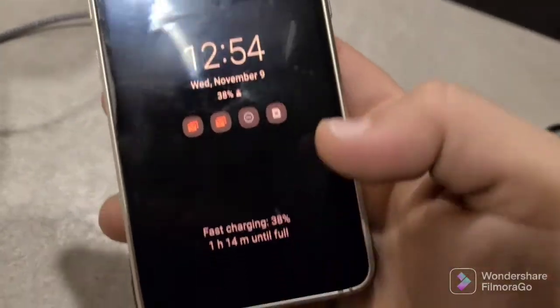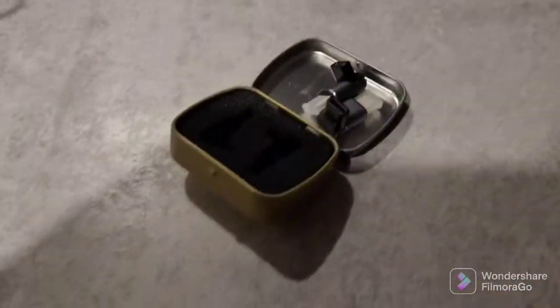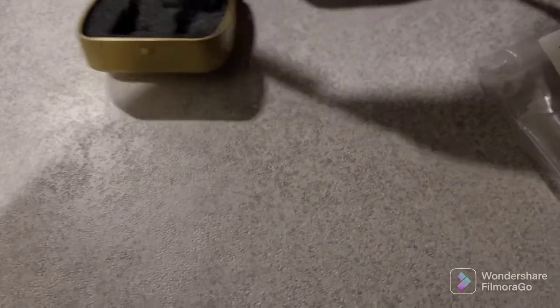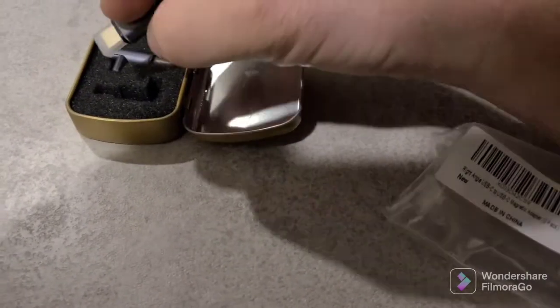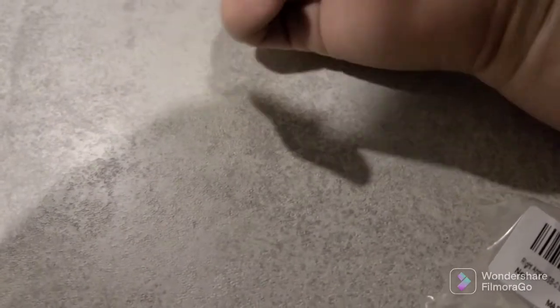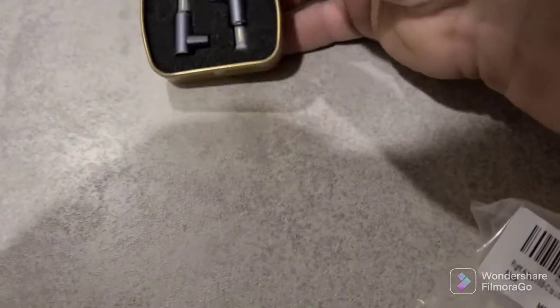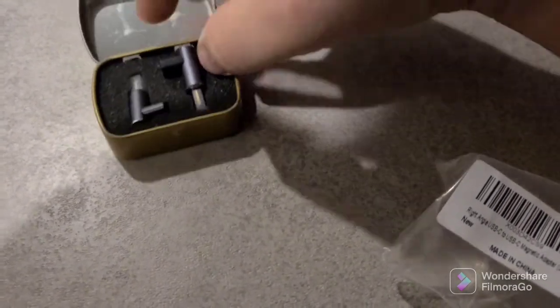My phone right here is fast charging now. The other phone I'm using super fast charges but this one doesn't. We'll plug it in through this 90-degree and see if it works. Here's the beautiful box they come in — it's magnetized to the lid, kind of nice. Feels like an Altoids tin setup. Nice little tin can with a hinge on the back.